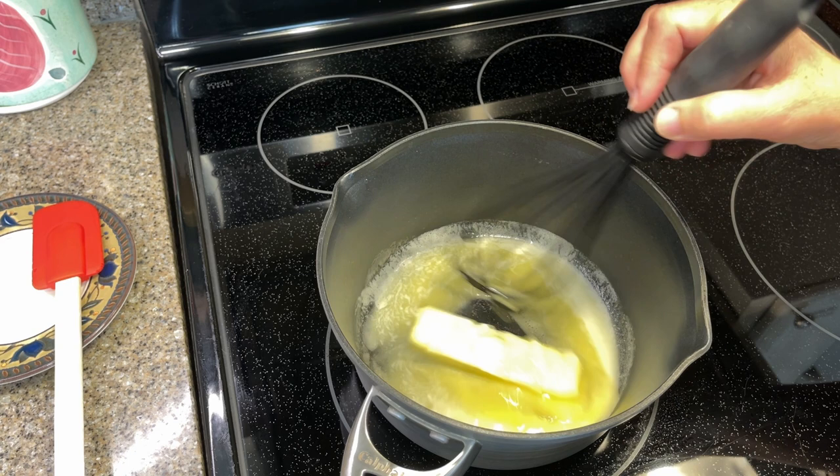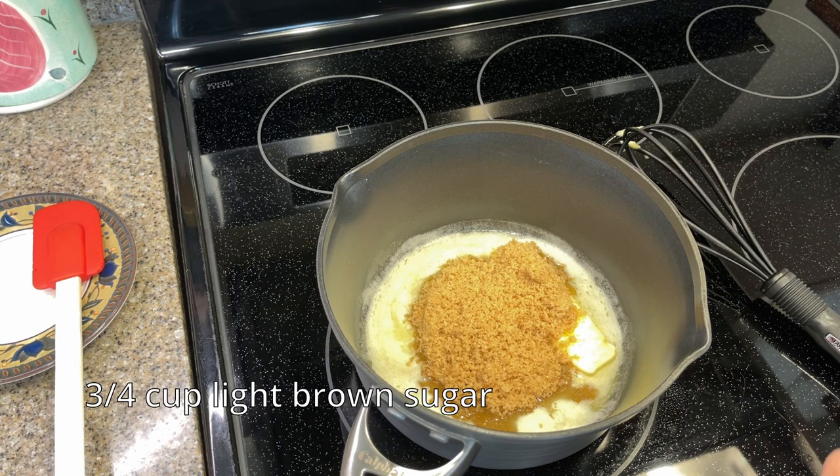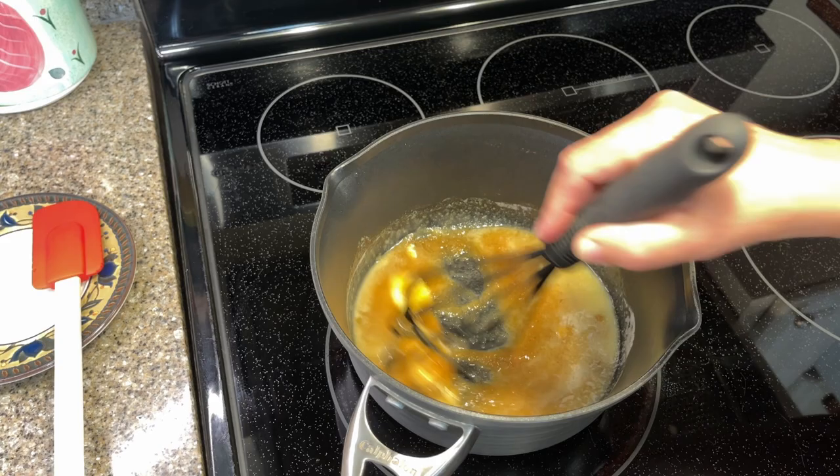Our butter's almost melted, and now we're going to add the brown sugar — this is three quarters of a cup. Start whisking this. You'll start out using a whisk, and then later, once we add other ingredients including the almonds, you're going to need to switch to a spatula.